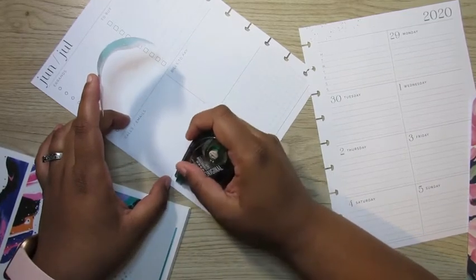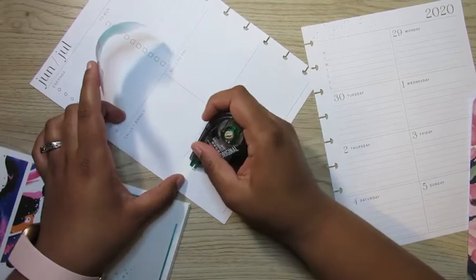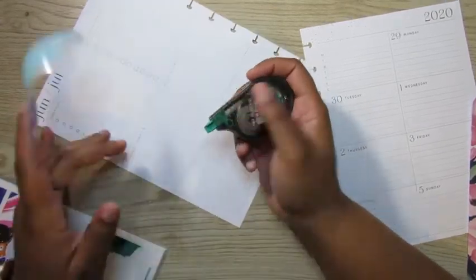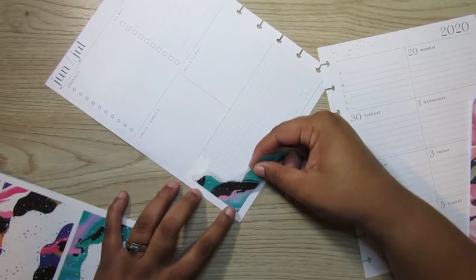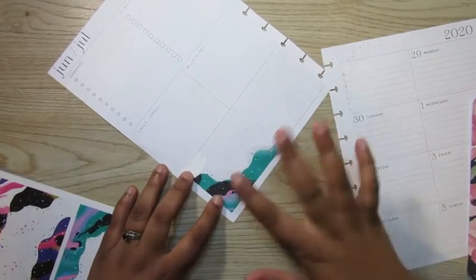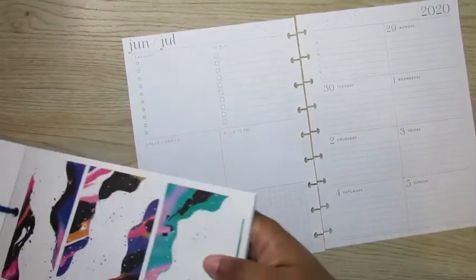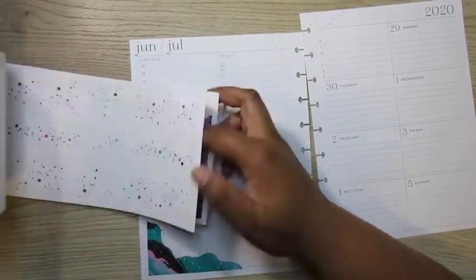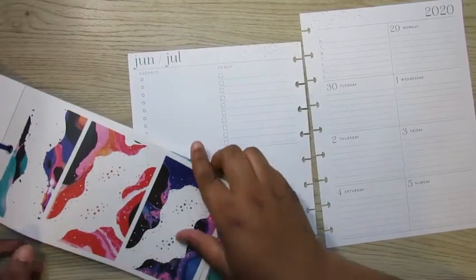I'm just going to white out this focus box. Another reason I like this planner — it does not take much to white out. If you want to white out something, it's very little to white out. I'm just going to put that there to get it started. And I have my little pre-planned sheet to the side to help me know where I want to place the stickers.